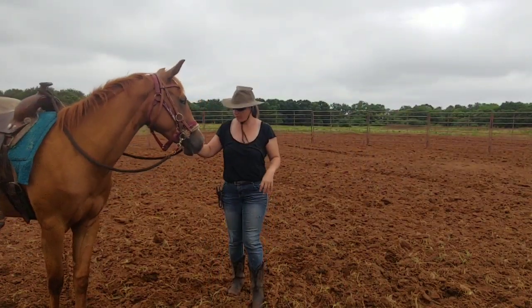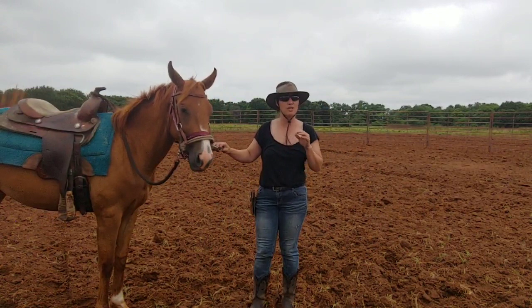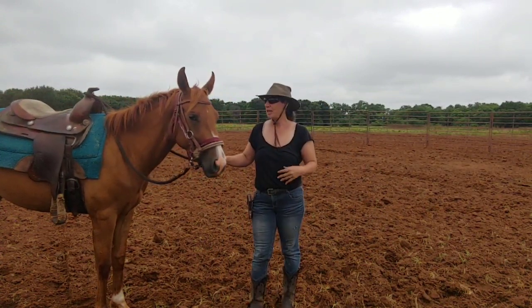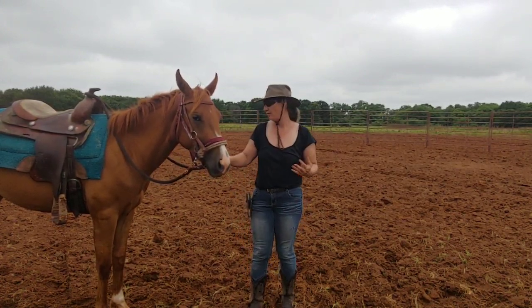This is Joy's first day in training and luckily she's had a lot of groundwork before. What we're gonna do is translate that groundwork to me being up in the saddle. She's gonna understand all the commands that I want her to do once I get on her, from the ground first.